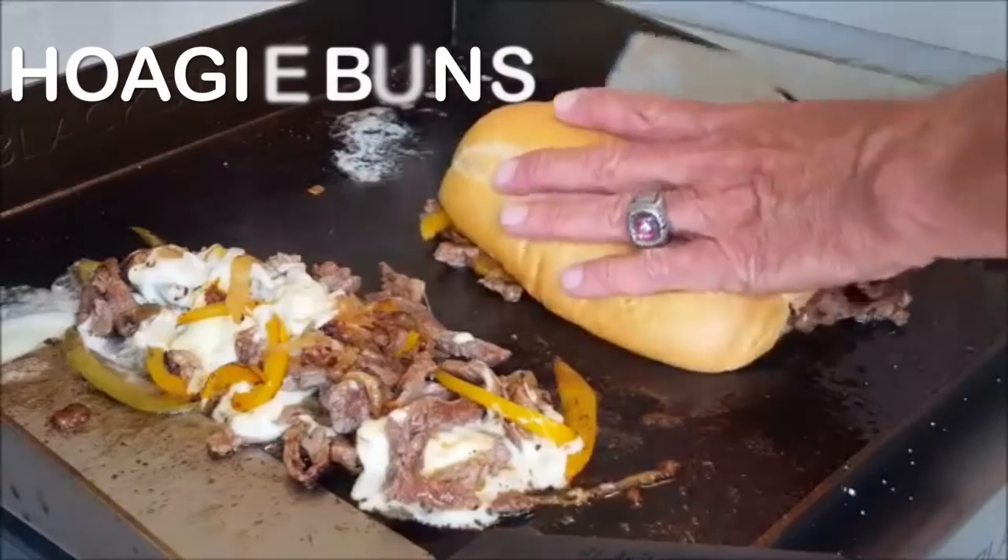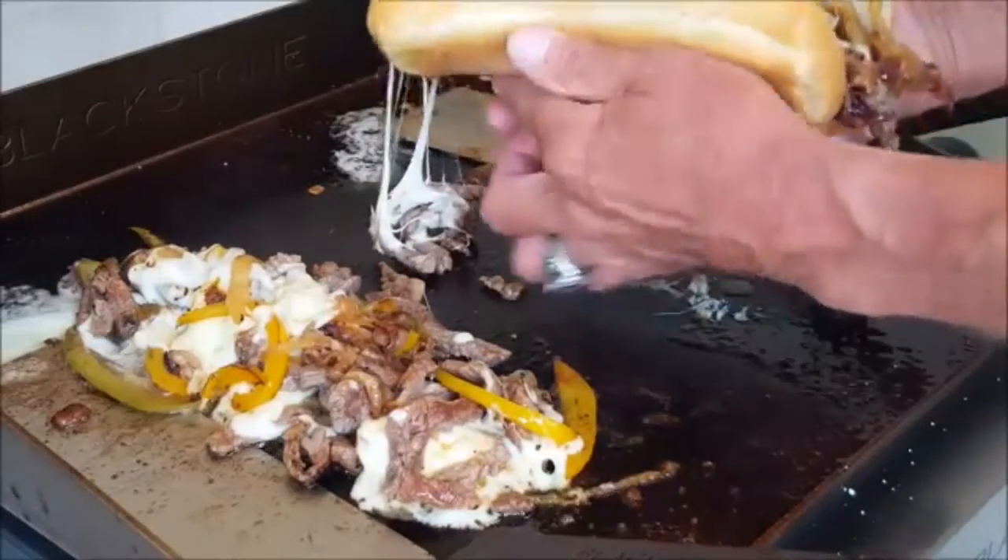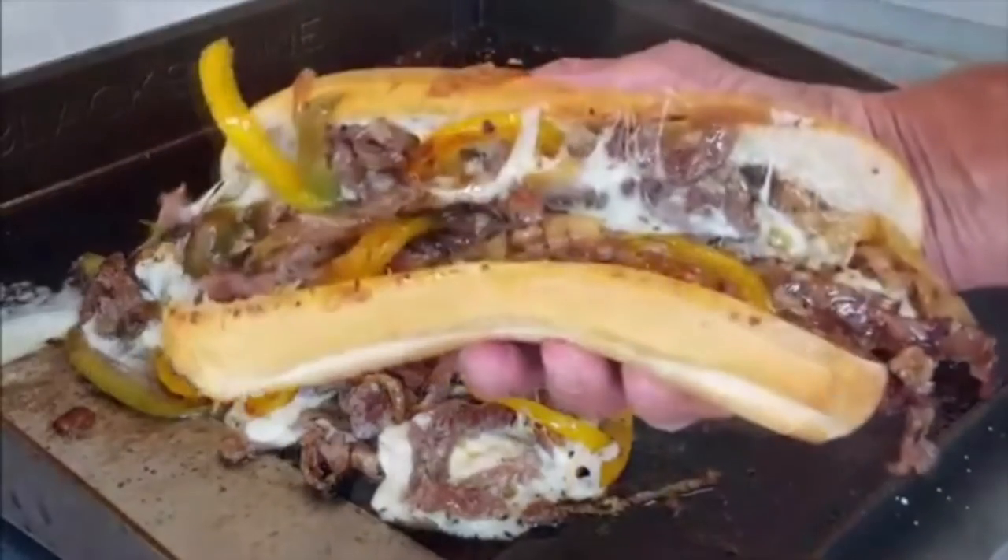Heat up your hoagie buns, then scoop the filling into the bun and enjoy a delicious Philly cheesesteak sandwich.